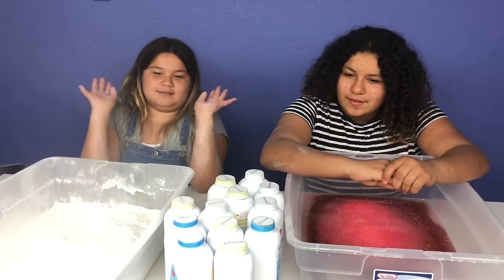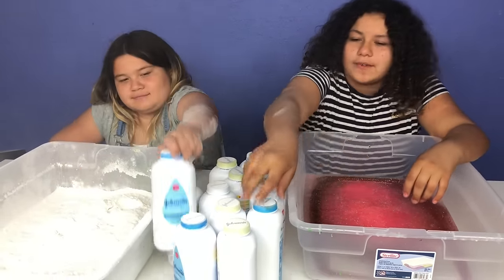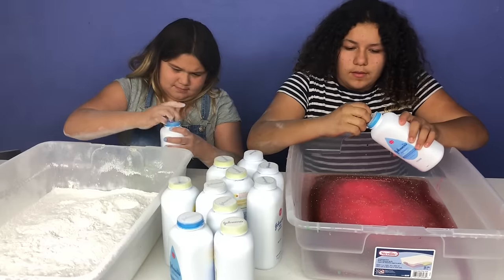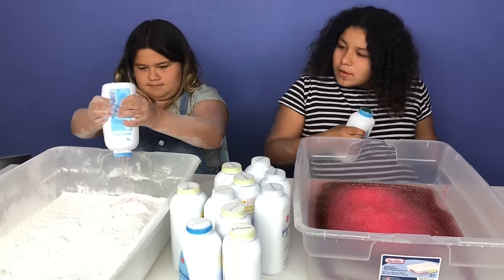Maybe I'll get lucky soon. My bowl is white — looks like snow. Choose one. I'm going to choose this one. Okay, I'm going to choose this one. This one's heavy — I hope it's glue. Glue! Finally!